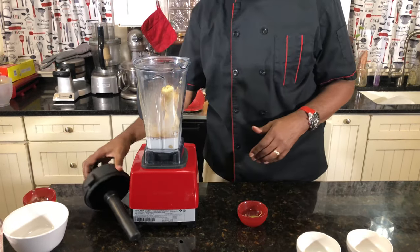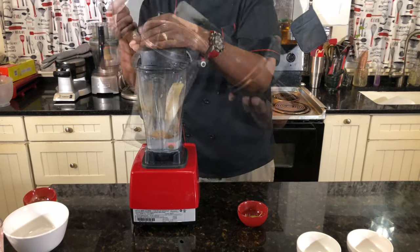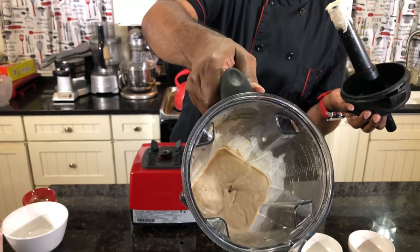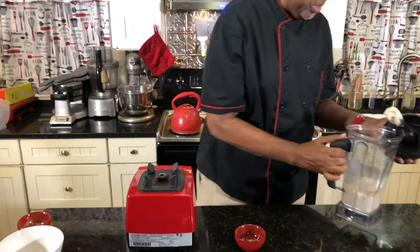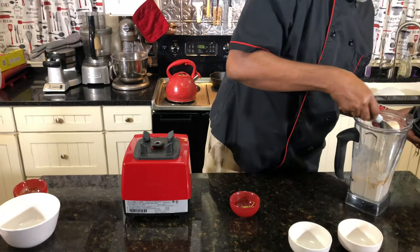Okay, we're going to put this puppy on and let it go — then we're going to have some ice cream. So hold on, stay with me. So we're going to do soft serve, soft serve ice cream.